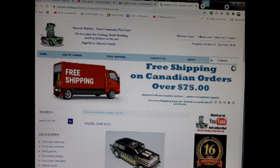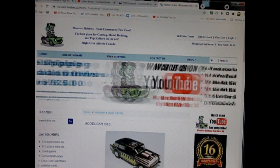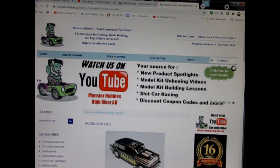Today we will be looking at the 1976 Chevrolet Impala Caprice by AMT Ertl. Now this model kit is on loan from my good friend James. However, you can see all of our available model kits at www.monster-hobbies.ca — I will leave a link in the description below.